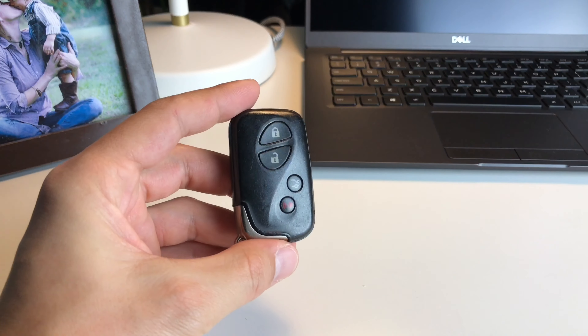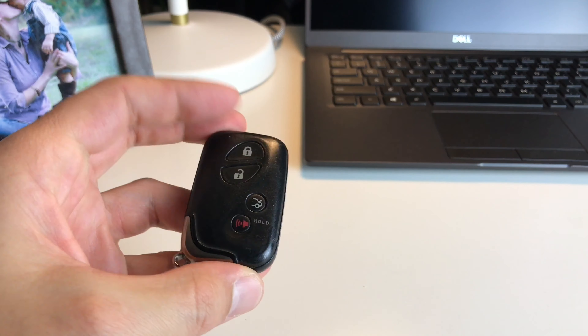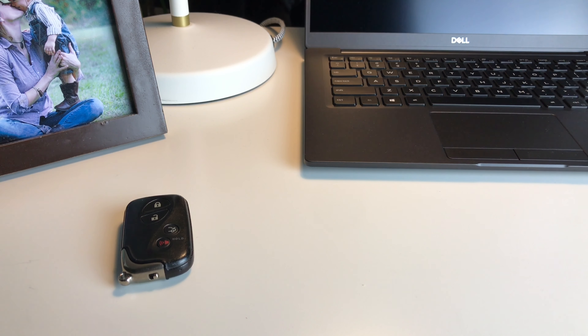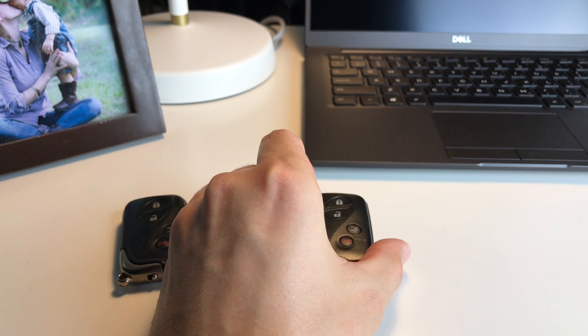It's very important to always have a second spare key, because it costs a lot less to make a copy of an already existing key than having lost all of your keys and taking your car to a dealer. The difference could be between a hundred dollars versus four, five, or six hundred dollars.